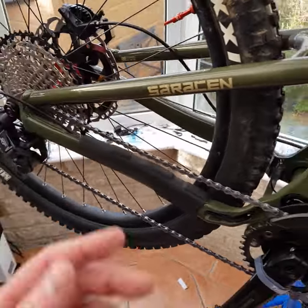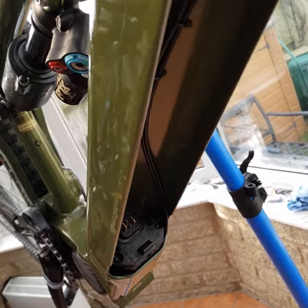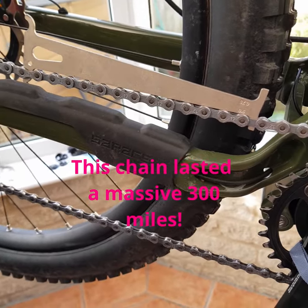Changing your chain on a Shimano e-bike — do yourself a favor first: make sure your motor won't come on. Take out the battery if you can.